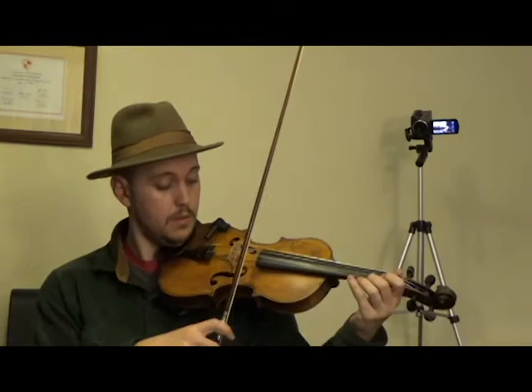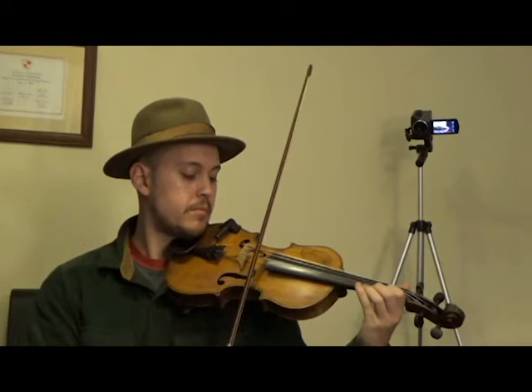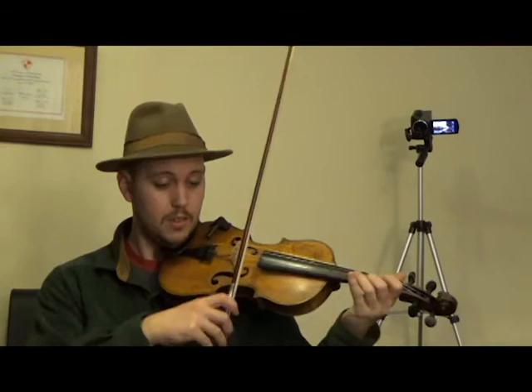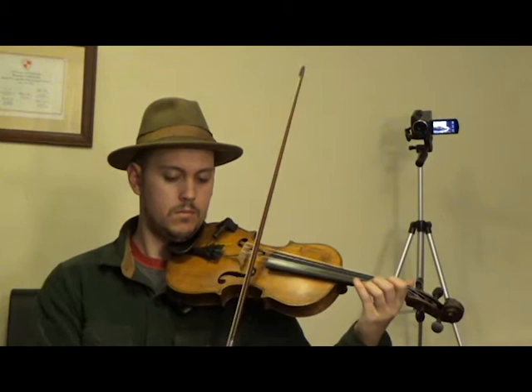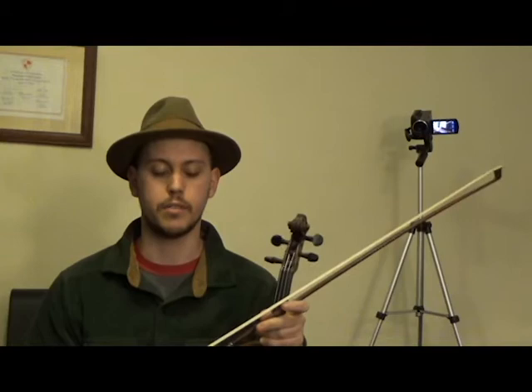So we'll run through that whole part again, and this time I'll take each phrase and put them together. So this is phrase one with phrase two. And then phrase three with phrase four. Take some time to make sure we have that under our fingers.